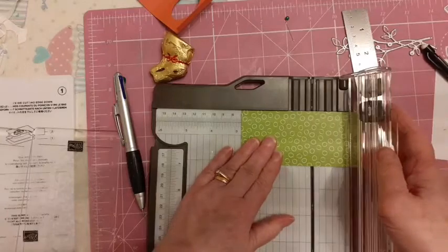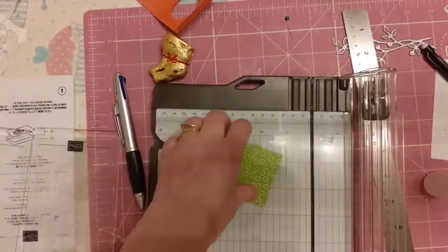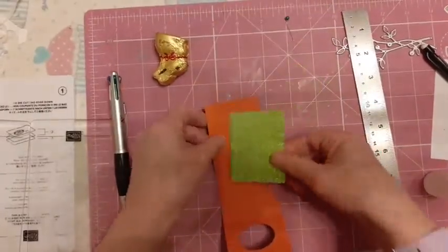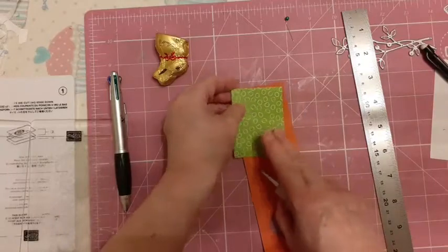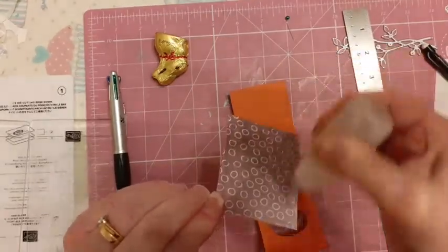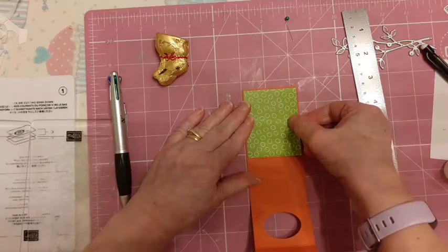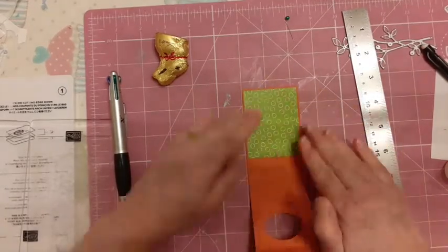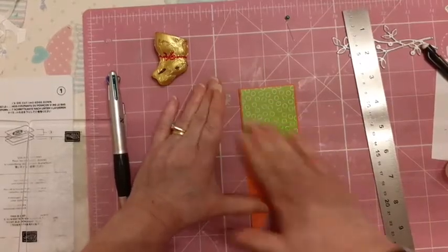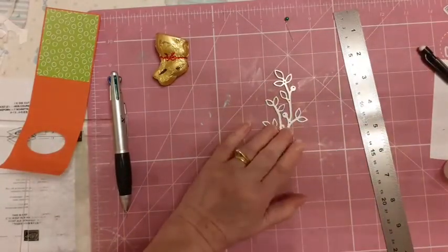I'm going to put that in there — there we go, two and three quarters, move that out of the way. I'm going to pop this with equal increments all the way around. Let's position this — there we go. Just while we're waiting for that to adhere, make sure you've got it equal. I'm going to pop that to one side.